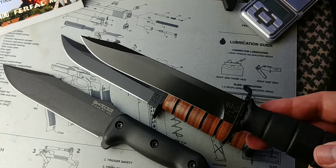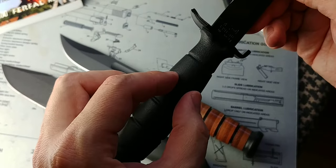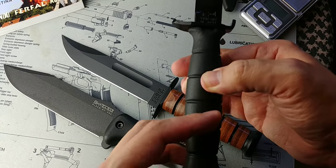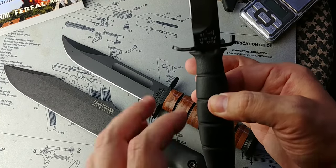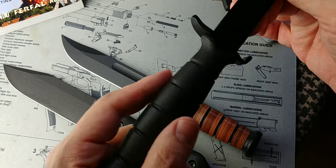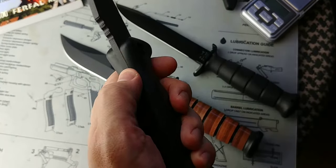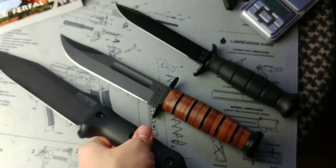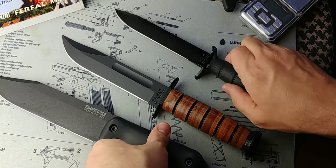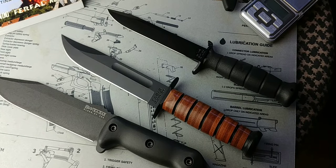The Glock knife has not just a narrow tang, but a partial narrow tang — it only goes partway through, because there's a metal tube since it's also a bayonet intended to mount on a rifle. And yet it may be the toughest knife on the table, because of the Glock plastic surrounding that narrow tang. In destruction tests, people end up breaking the blade on the BK7 sooner than anything breaks on the Glock knife.